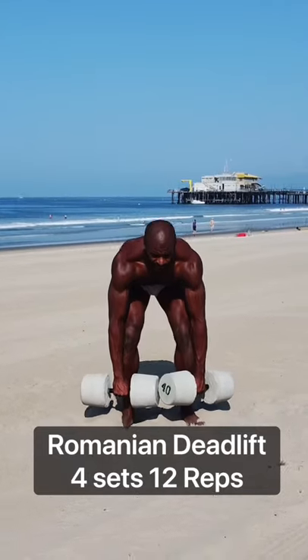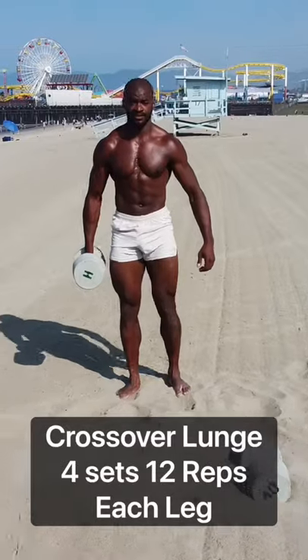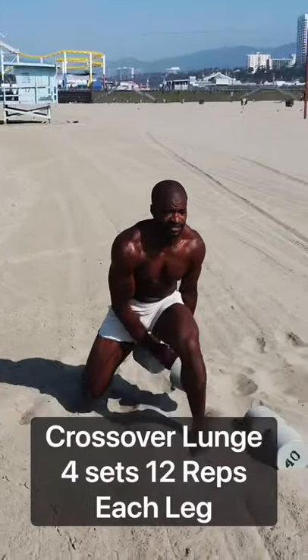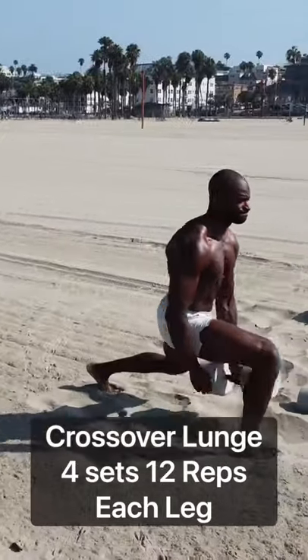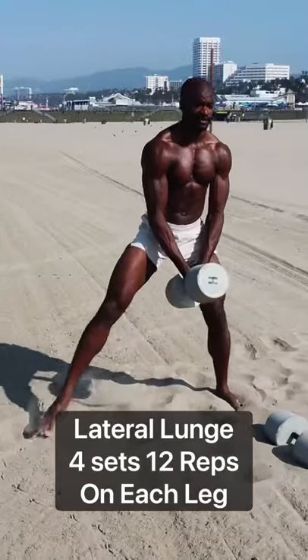Moving on to Romanian deadlift — slight bend in the knees, really lock out at the top, squeezing those glutes, feeling that burn. Then we're going to crossover lunge; you're going to be working on stability here, really try to evenly distribute the weight between your front foot, nice and controlled. Then we've got lateral lunge — dip those legs down, feeling it in your hips.